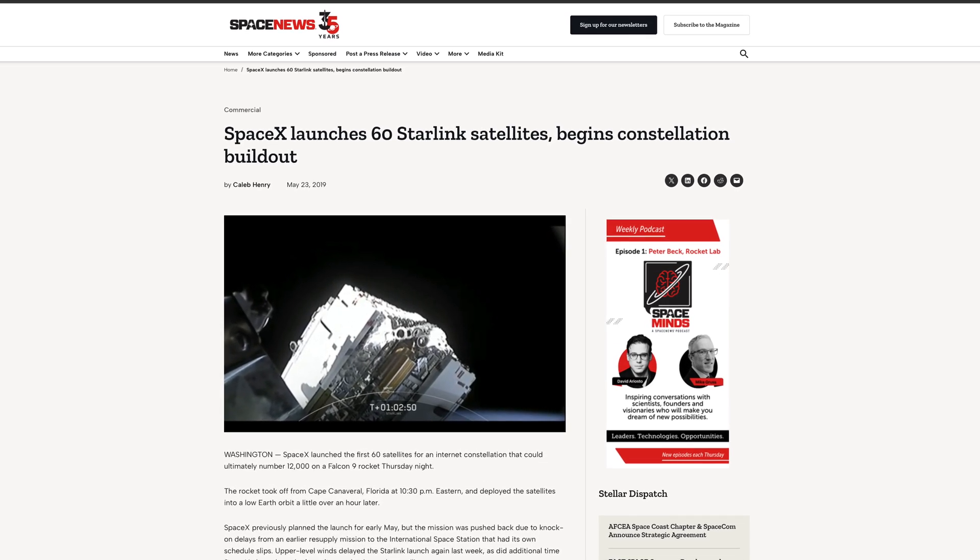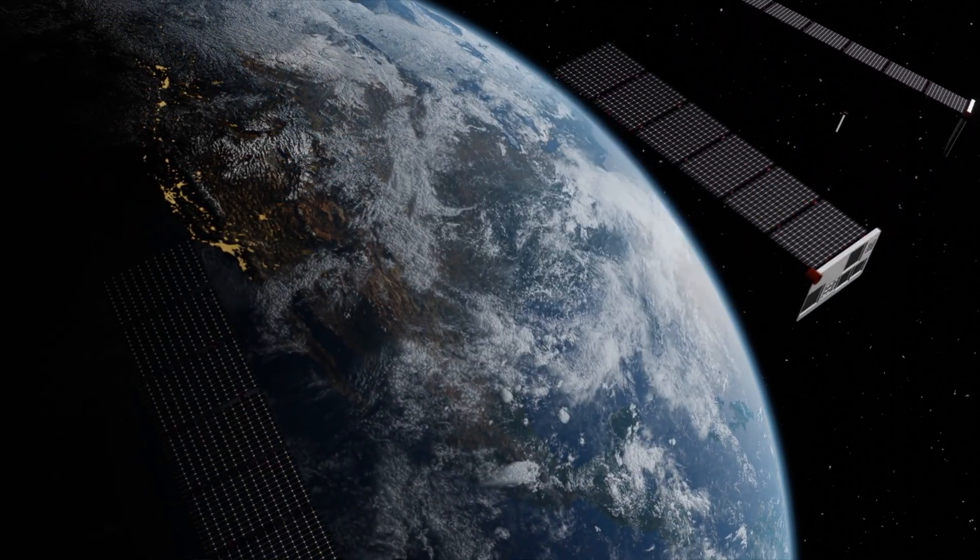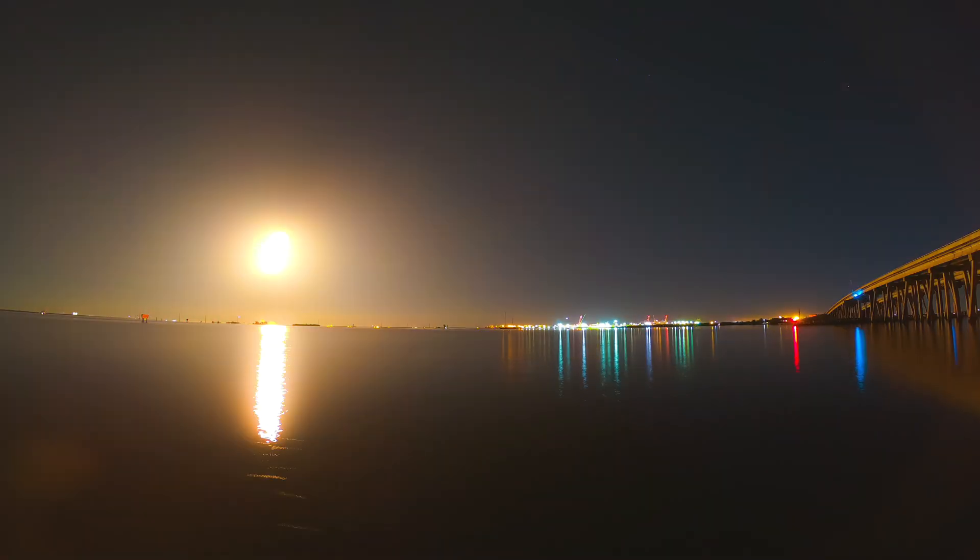The service was met with huge fanfare — I actually gave up high-speed home internet in exchange for Starlink, mainly because of reliability and mobility. Now in 2023, SpaceX has over 4,000 satellites in orbit, and almost every inch of the globe can have high-speed internet. Each satellite roughly weighs 579 pounds, about the size of a coffee table, and SpaceX can launch 60 at one time using its Falcon 9 rocket.